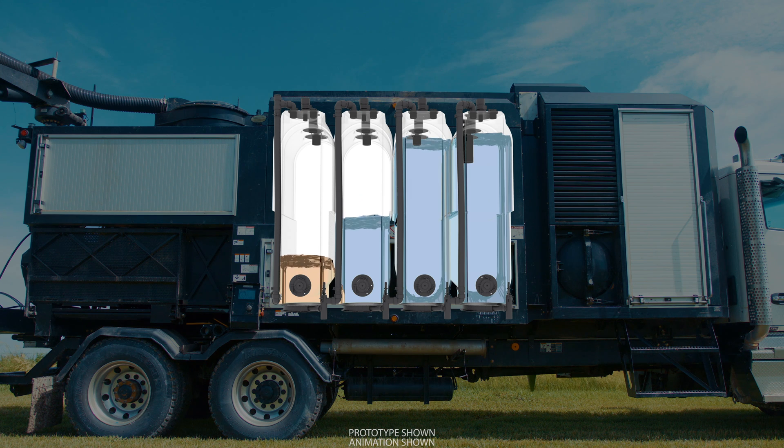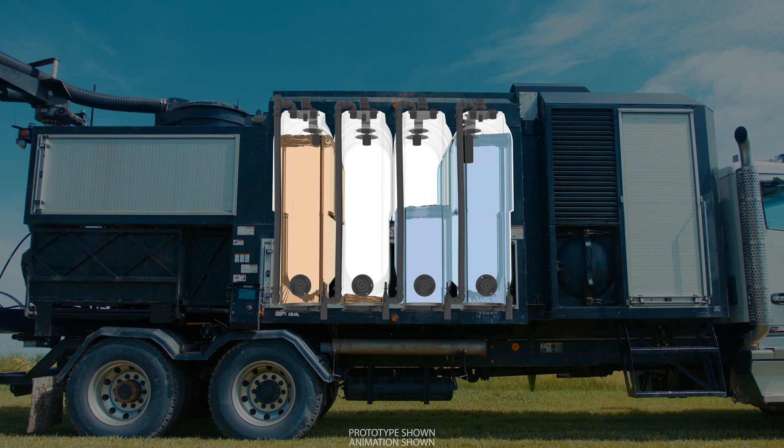As your crew continues to work, the XR2 will use clean water from the tanks in sequence from front to back, freeing up space to store more dirty water. The dirty water fills the same tanks from back to front.